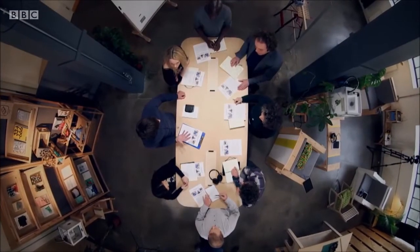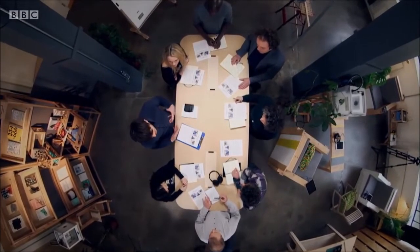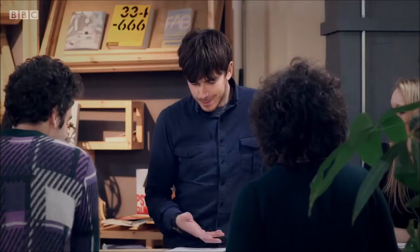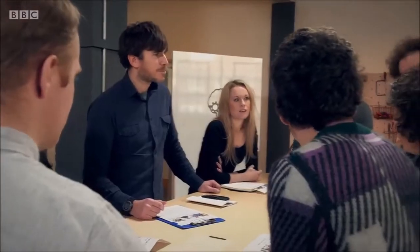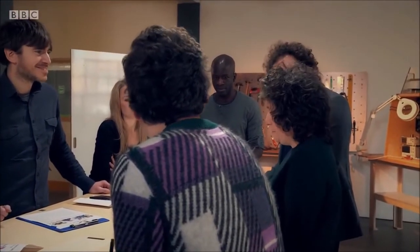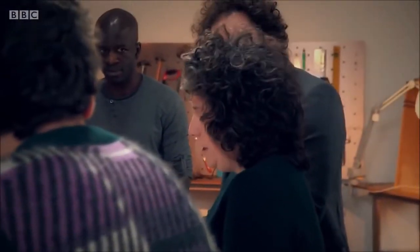The team are back in London, talking through ideas to help Parkinson's patient Emma deal with her tremors. Emma is a design director, creative director — and she can't express herself the way that she wants to. It must be so difficult. The team all want to support her and help her maintain that optimism. Despite living in a technological age, pen and paper remain essential daily tools.